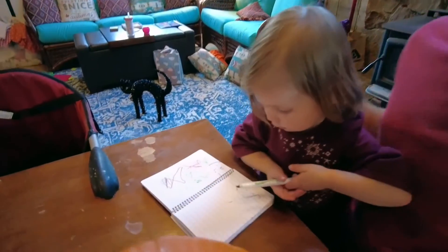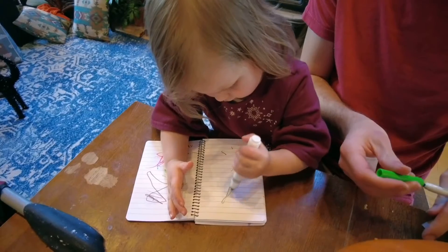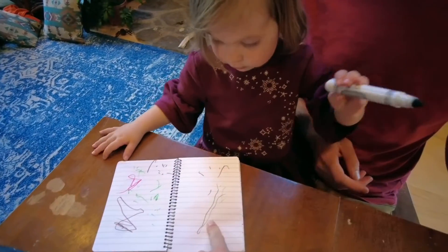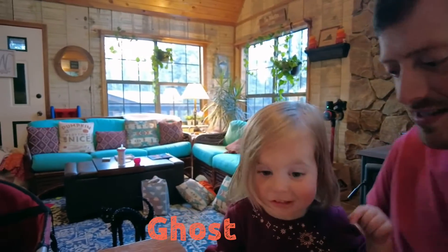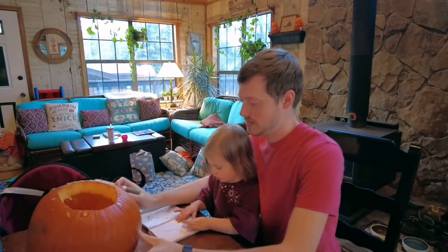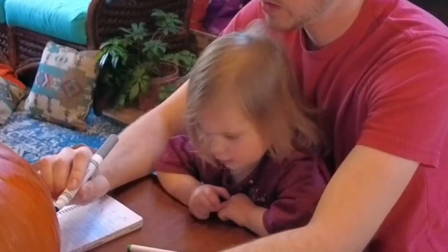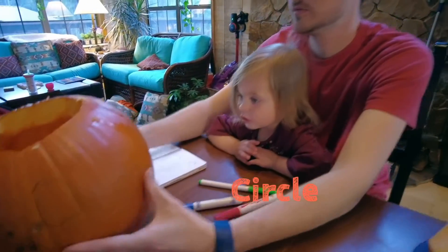Alright, what are we going to put on the pumpkin? Oh, that's a good one — that's like a really skinny ghost. Do you want to do a ghost on the pumpkin? A ghost, or do you want a pumpkin? A circle. A circle — you know your shapes. You're a smart little girl.